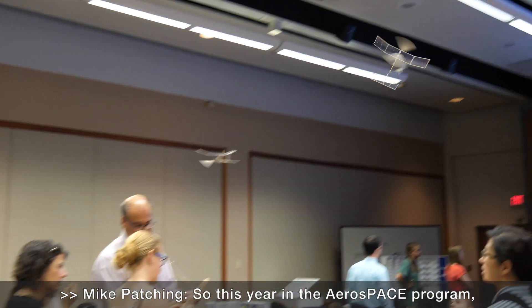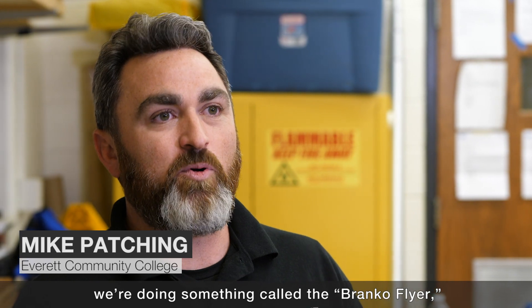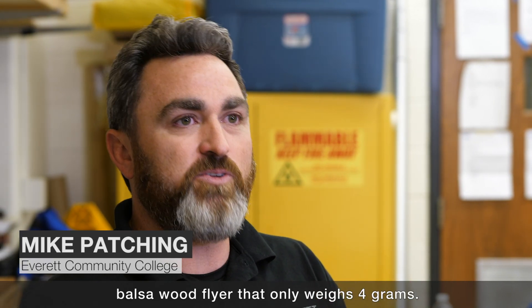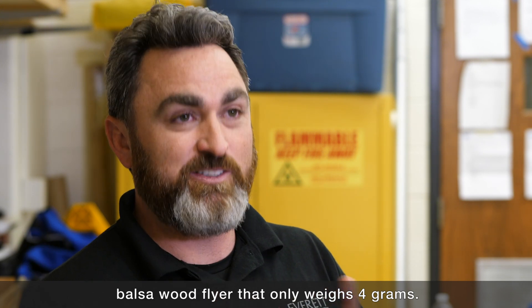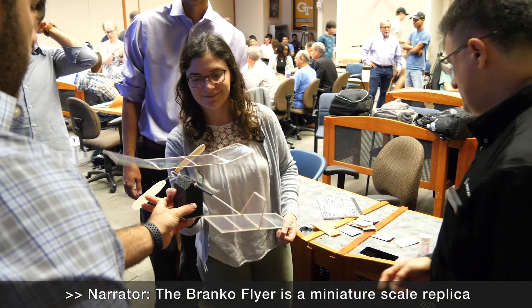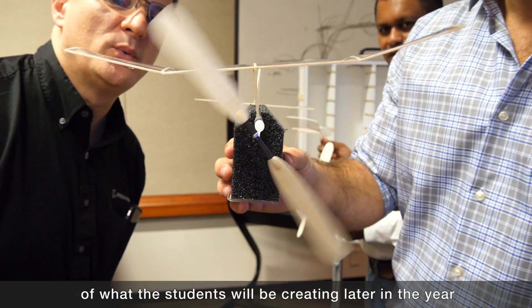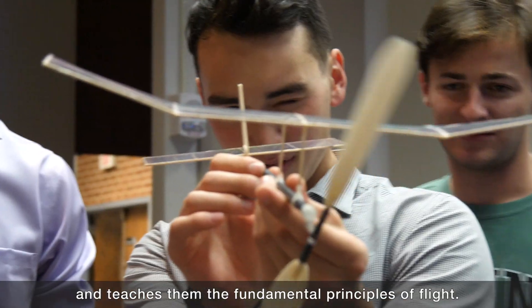This year in the aerospace program we're doing something called the Bronco Flyer, which is a small miniature scale balsa wood flyer that only weighs 4 grams. The Bronco Flyer is a miniature scale replica of what the students will be creating later in the year, and it teaches them the fundamental principles of flight.